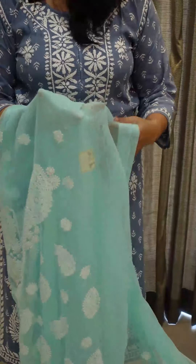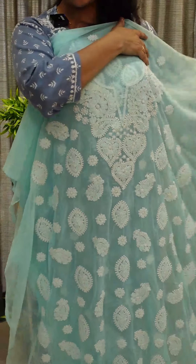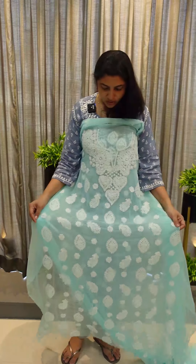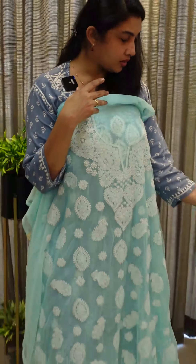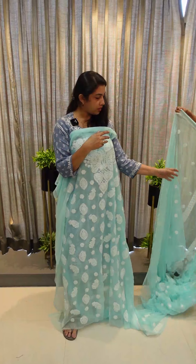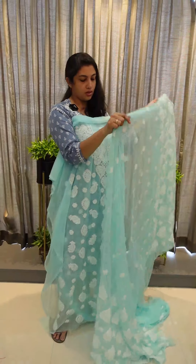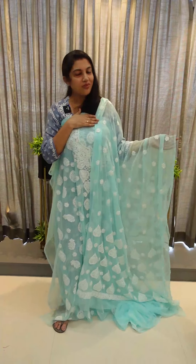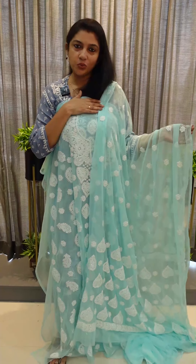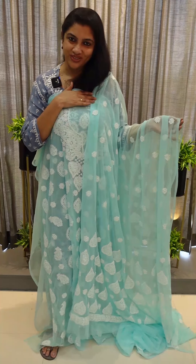It's a turquoise shade — a blue tone, almost similar to a light shade. On the top, front view, full light eye — chikangari work. It's a white color. This color is very pleasant. This color is a heavy, rich color. If you want to purchase it, visit www.aham.store. Thank you.